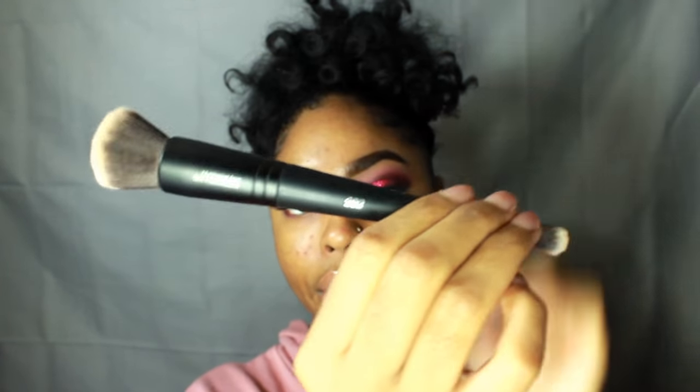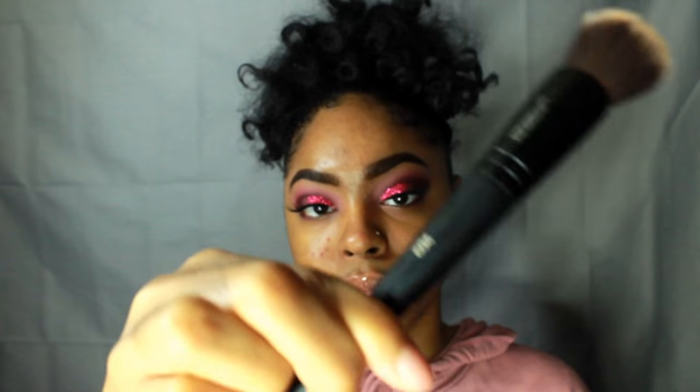Now that my face is prepped and primed, I'm going to use the NARS All Day Luminous Weightless Foundation in the color Medium Dark number 4. I'm going to pump this on the back of my hand and take my Sephora brush number 202 to apply my foundation all over my face.